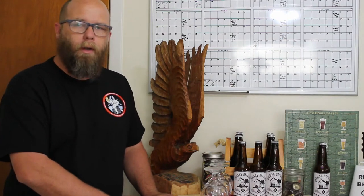Hi, I'm Matt from Jagger's Brewing Co. Today's project is going to be Father's Day Stout.